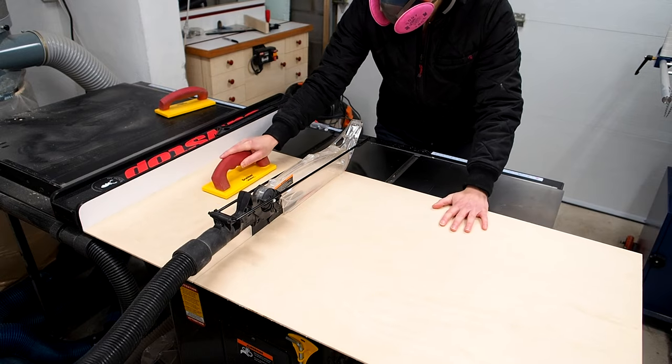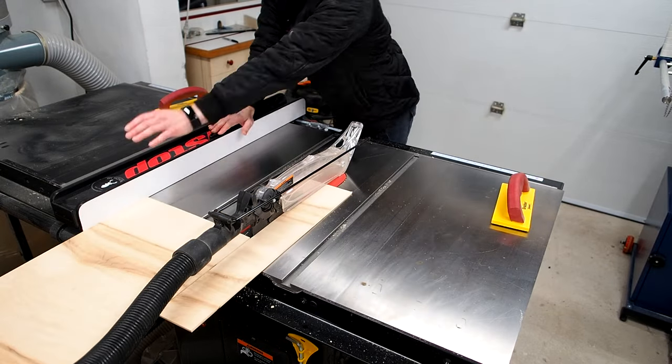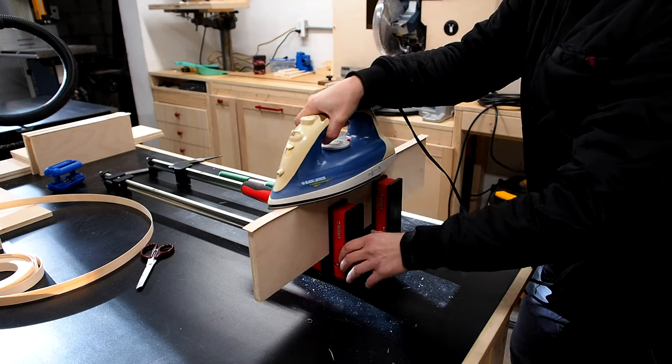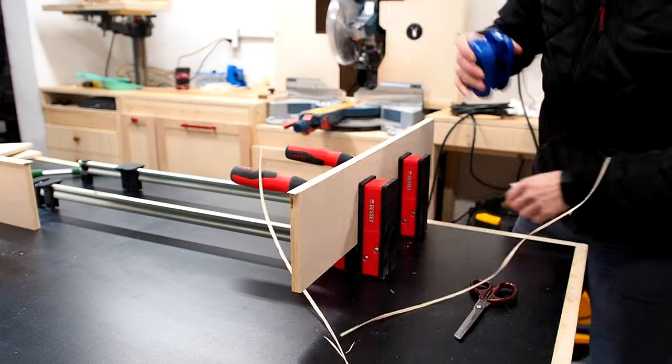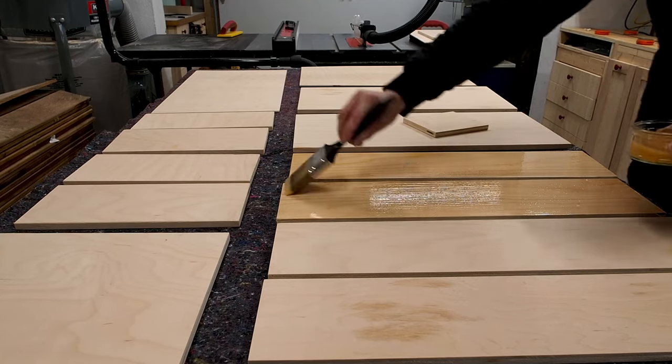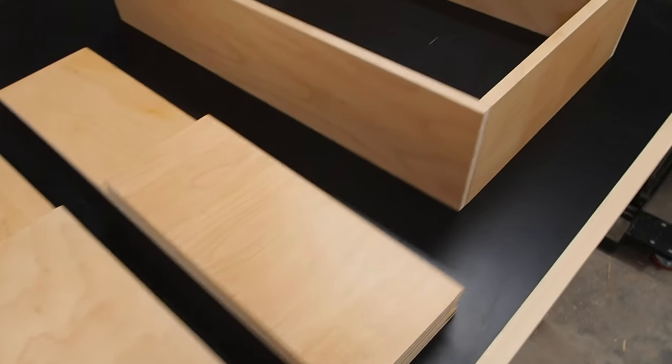With all my drawer parts cut, I also cut my bottom panels out of quarter inch plywood. To give my drawers a more professional look, I added edge banding to cover the exposed plywood edges and pre-finished all my drawer parts. I'll be covering my cabinet finishing process, both inside and out, in my next video, so stay tuned for that.